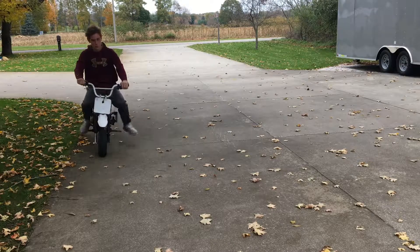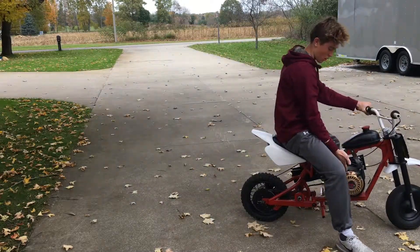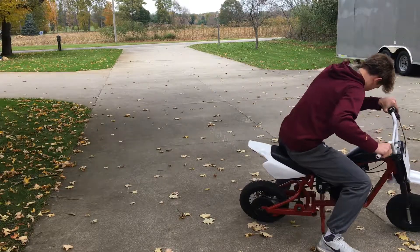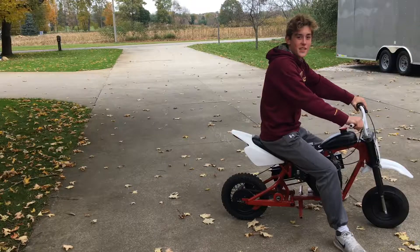There we go. Thanks for watching — like and subscribe.